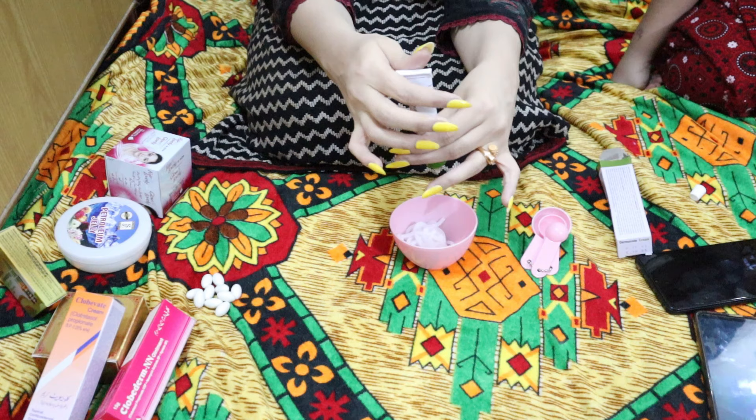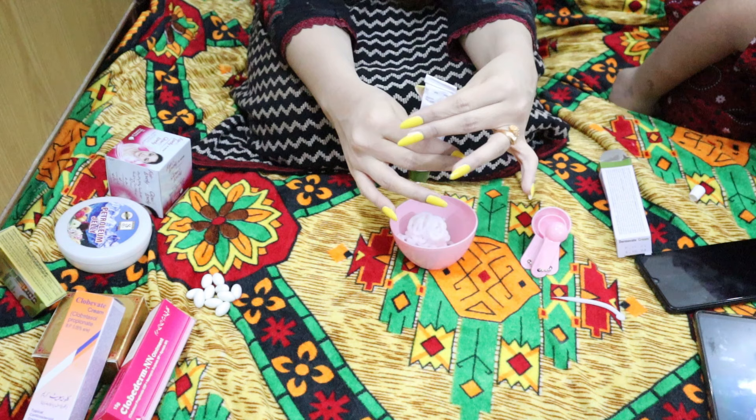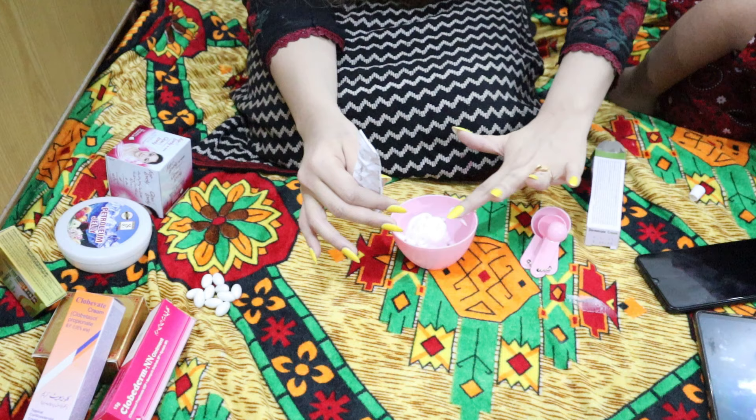So you will add two creams so you don't get confused. First we will add clobovate and the other is dermovate. These are the same creams you will find in a medical store — no need to go to any other store.